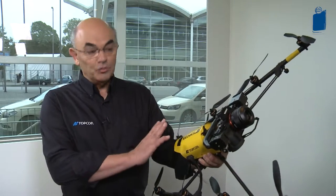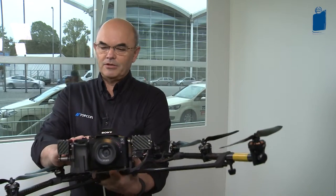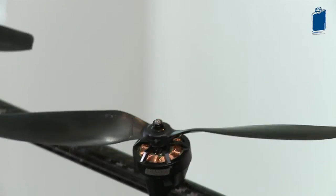This is our Topcon Falcon 8 Trinity UAV and we would like to show you this and some unique features. The first one to look at is the V shape. This is quite unusual and patented. The idea of that is that whenever you take pictures you don't get any of the craft in your picture, so that's something you don't have to worry about at all.